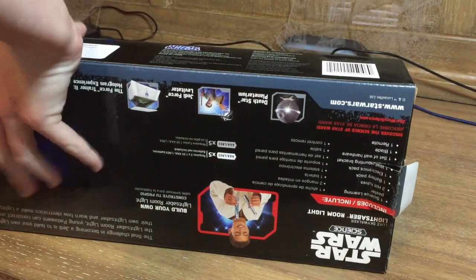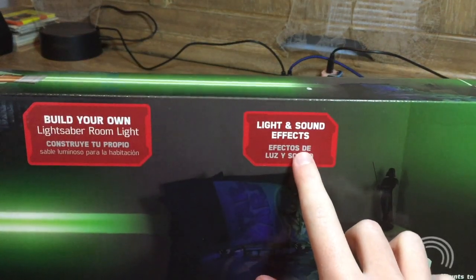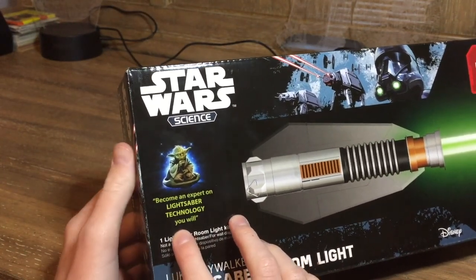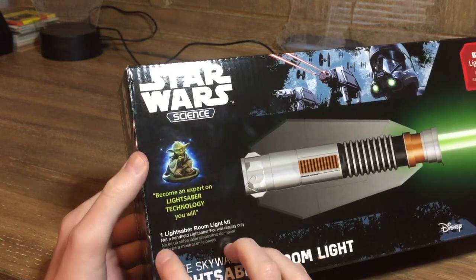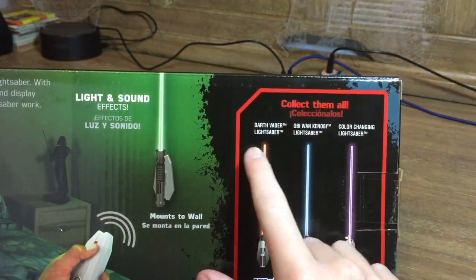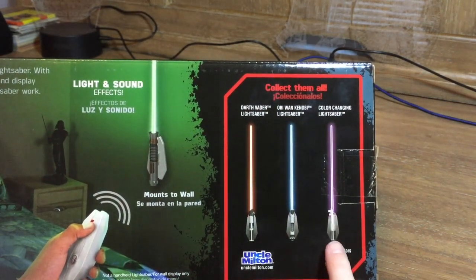If you hear any outside noise I apologize, not much I can do about it. Anyway, this is a 'build your own lightsaber room light' with light and sound effects. It says 'become an expert on lightsaber technology.' It's one lightsaber room light, not a handheld lightsaber — for wall display only. It also says 'collect them all': Darth Vader lightsaber, Obi-Wan Kenobi lightsaber, and a color-changing lightsaber.